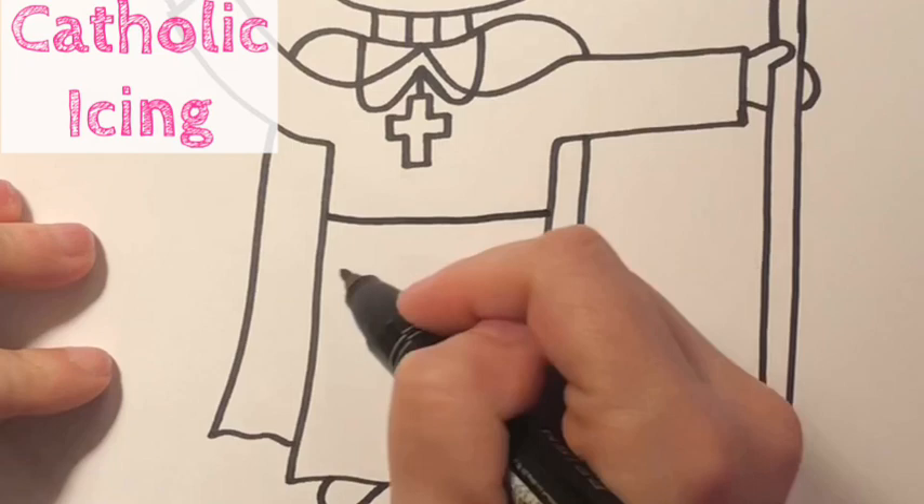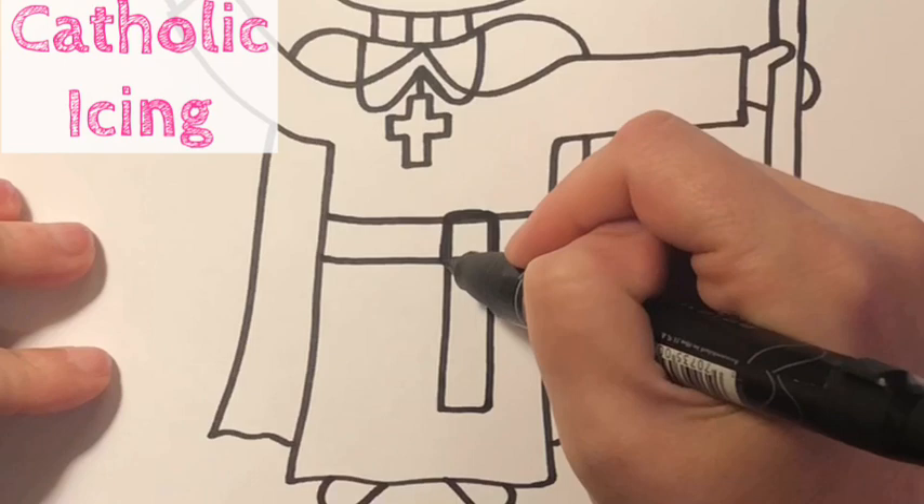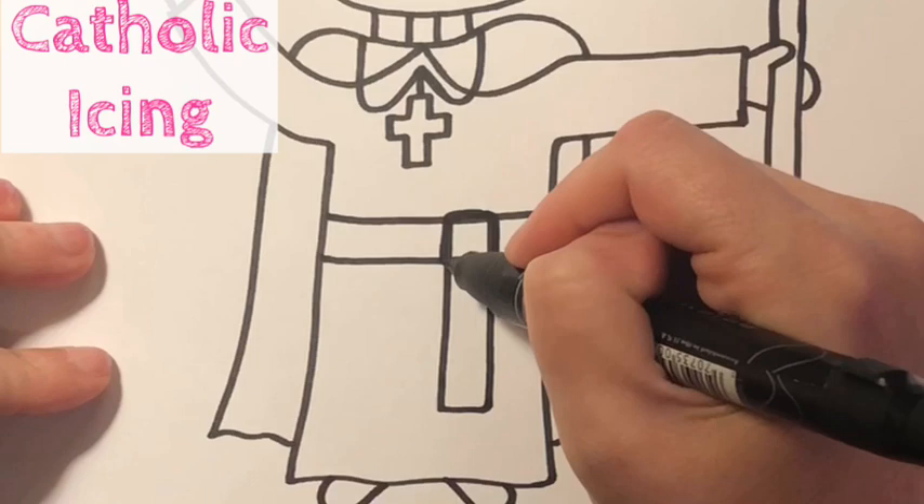Now we're gonna add in his sash. So we put two lines like that, then two lines hanging down a little bit to the right, a line across the bottom. Now I'm just gonna go around this square to make it seem more like a knot on the top, then some fringe hanging down.